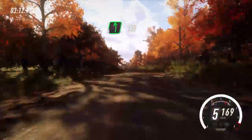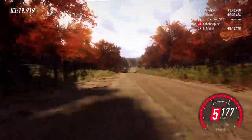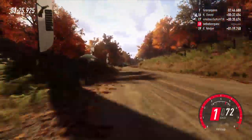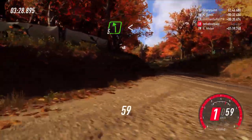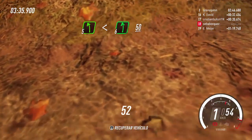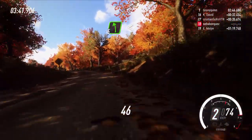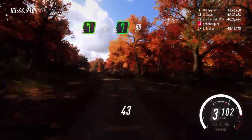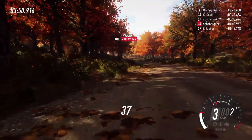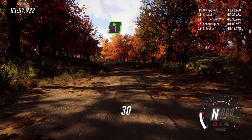Pasa cruce, 200, frena, giro no se ve, derecha 1, para izquierda 5 larga, se abre y rasante, para izquierda 6, 50, para izquierda 5 larga, se abre y rasante, para izquierda 6, 50, la izquierda 5 larga.